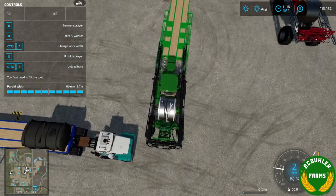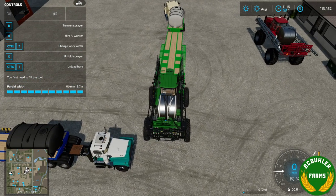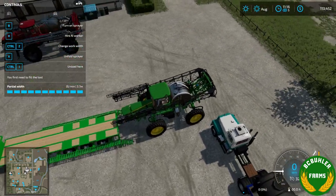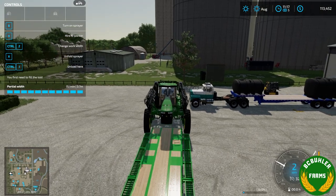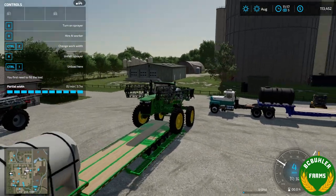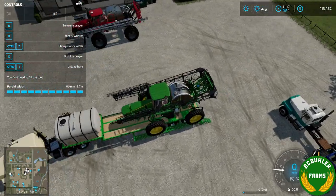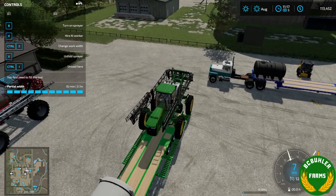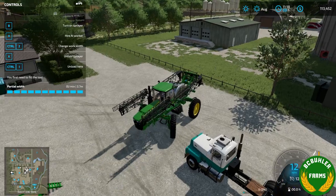I know it was looking funny earlier — it had a little bit of a funny collision to it, so I'll have to make sure it works. I'll see how we get the wheels spaced out there. Should be able to roll it right up — the Mac was in the way — but the John Deere is on there. We can back it off.